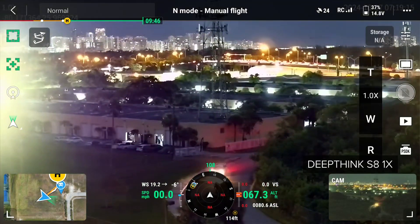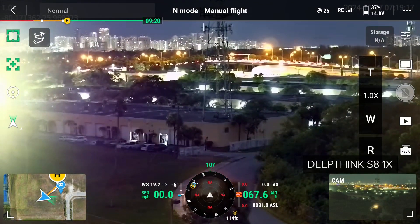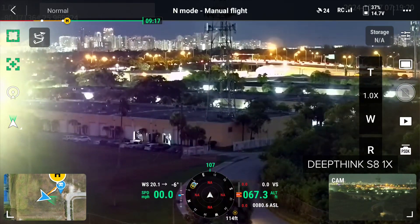Overall, the DeepThink S8 is definitely worth exploring for your missions and offers great imagery in low-light conditions.